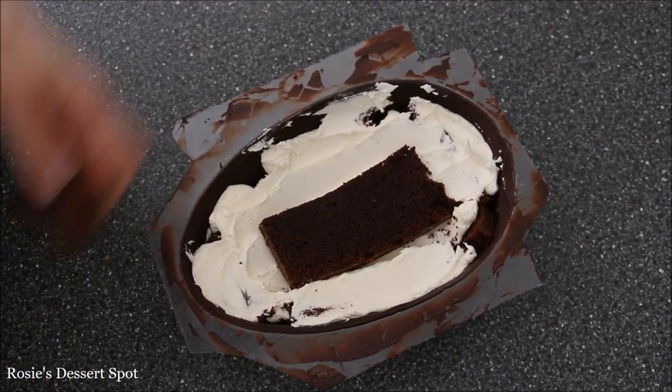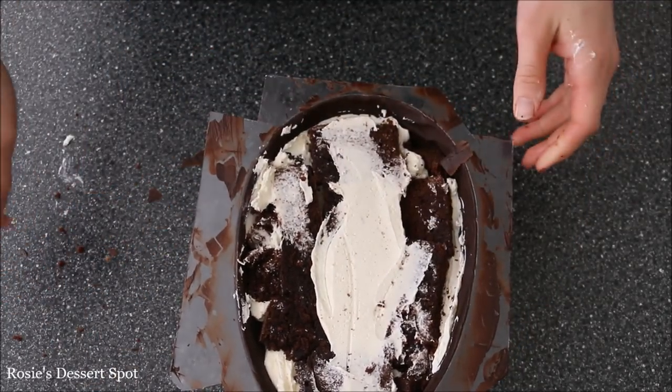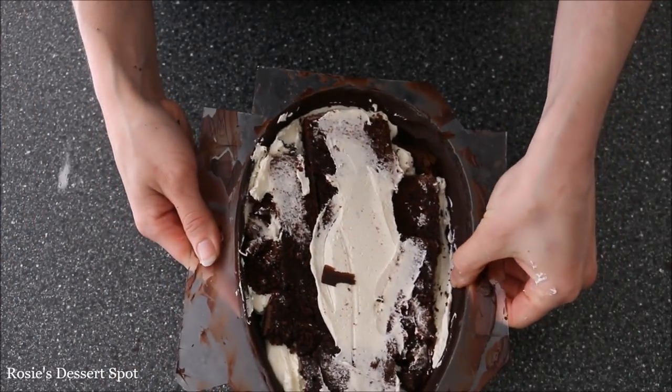Make sure that when you build your cake it doesn't come up and over the edge of your shell — you want it to sit underneath the rim level.